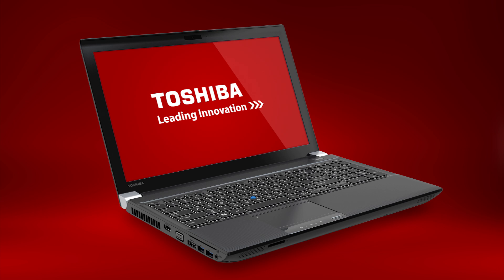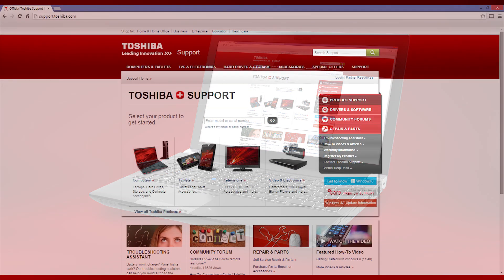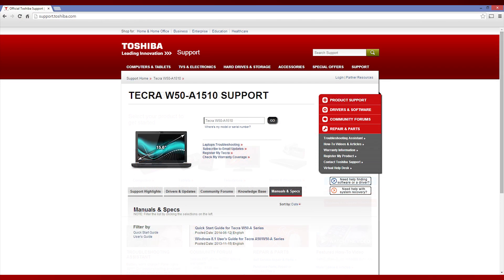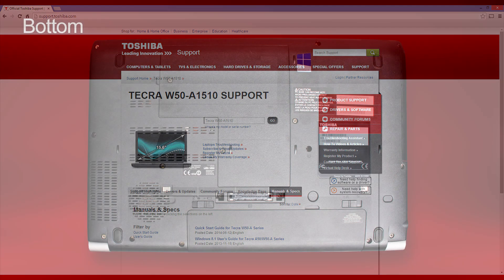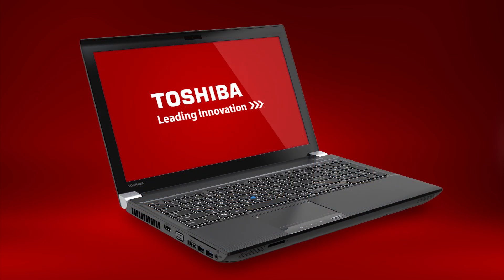If you are a business customer and have an internal help desk, you may need to contact them directly for support. For additional information, like user and quick start guides, visit support.toshiba.com. Enter your model or serial number and then select the Manuals and Specs tab. To find your model or serial number, look at the bottom of your unit, as shown here. Note that because some units are customized, not all features and software are applicable to your unit.